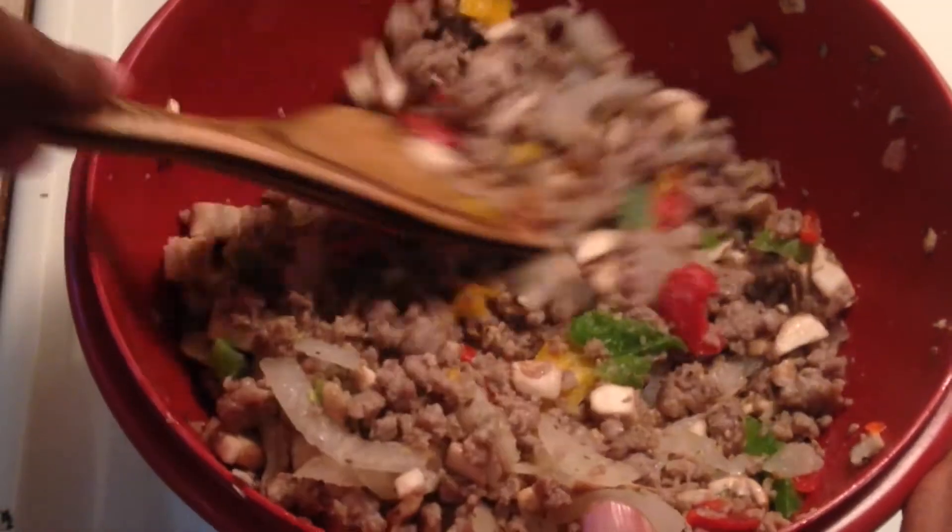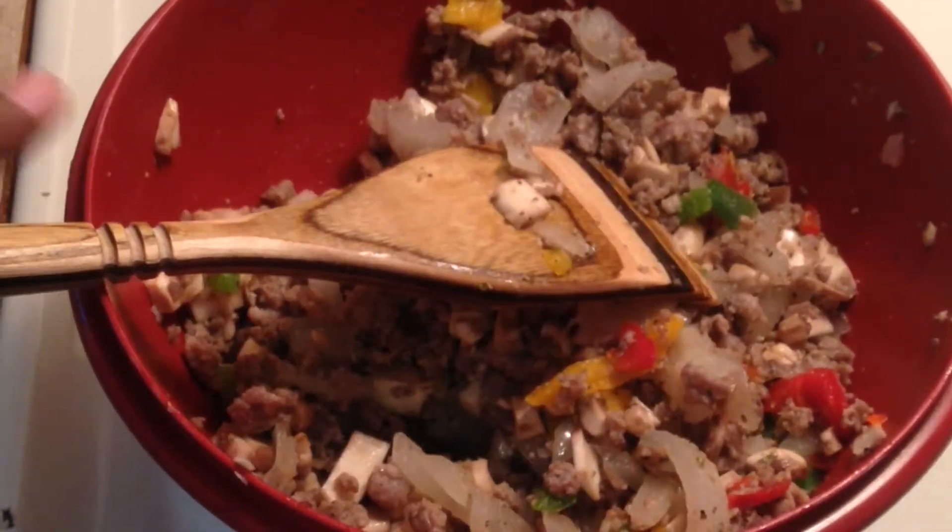I seasoned it with salt, pepper, and oregano, but you can season it with whatever seasoning you like.